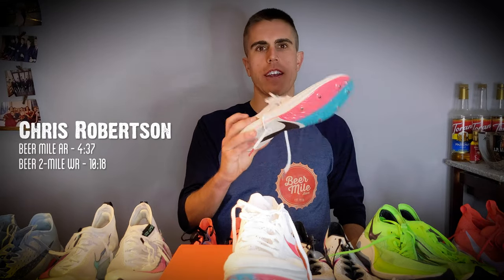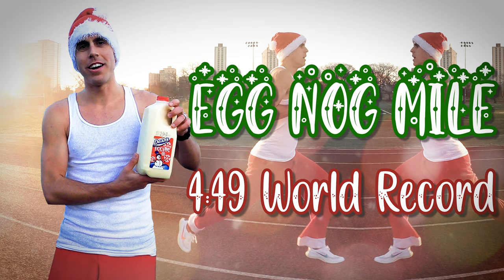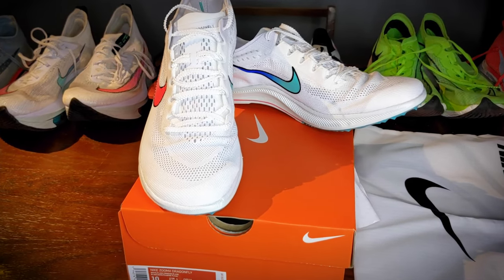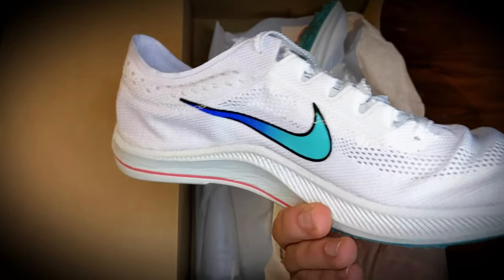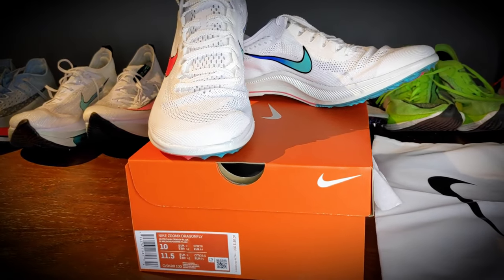Just took these bad boys to the track and tried them out. Did a few 100-meter strides as well as an eggnog mile, of all things — video link in the description for that. Overall, really liked the Dragonfly. There's definitely a lot of extra cushion compared to a normal track spike, which was noticeable the further along I got into the eggnog mile. There's definitely a lot of energy return. One thing that felt a little weird — maybe it's just my first time wearing them — was that they seem to be almost too bouncy and too cushy.